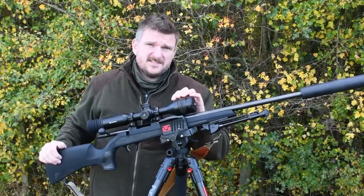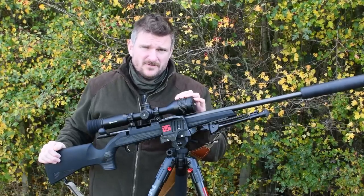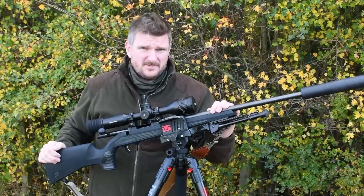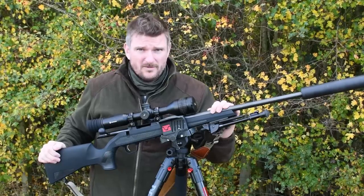Hello, I'm Chris Parkin and this is the Hick Stellar SQ50 Thermal Rifle Scope. I've got it fitted to a CZ600 Alpha in .223 and I'm taking it out foxing tonight. Welcome to the Shooting Show.